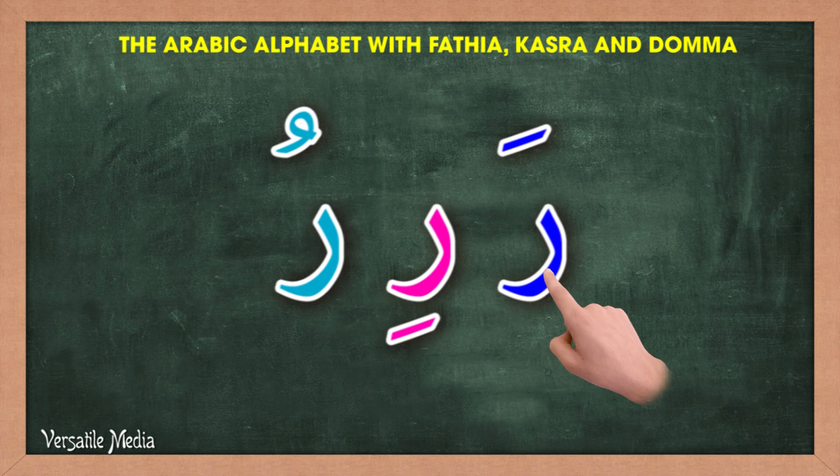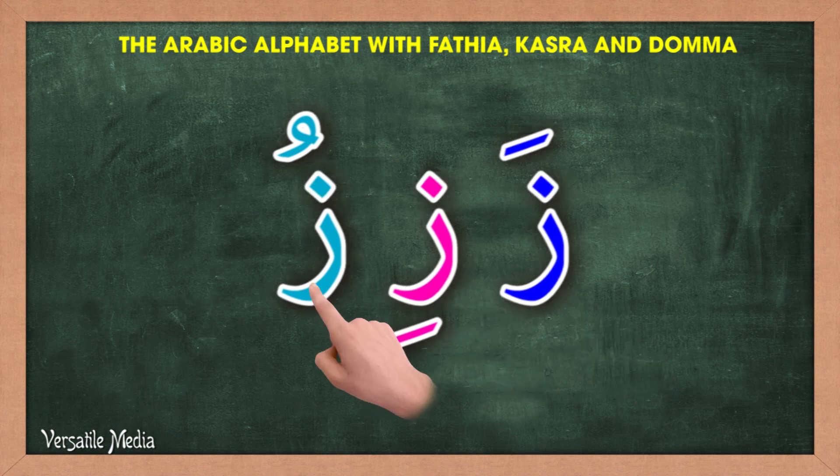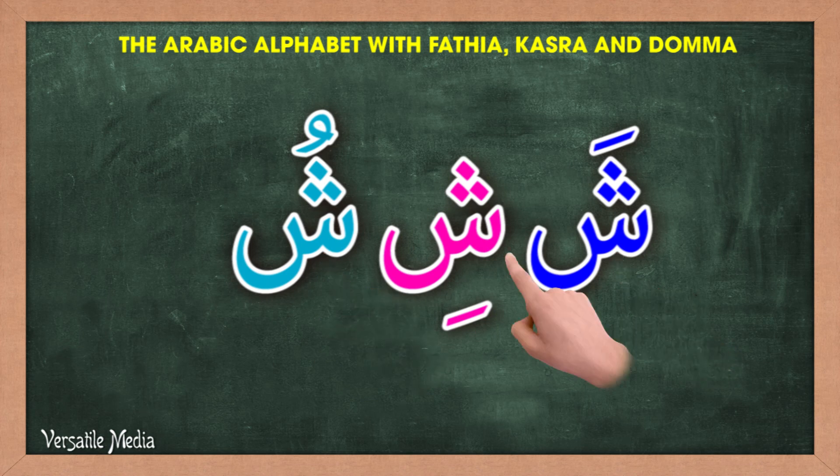Let's read the Arabic alphabet with Fatihah, Kesrah, and Dummah all together.